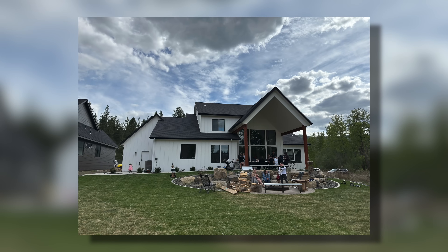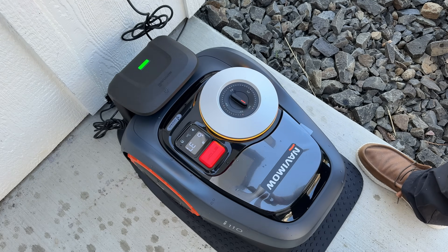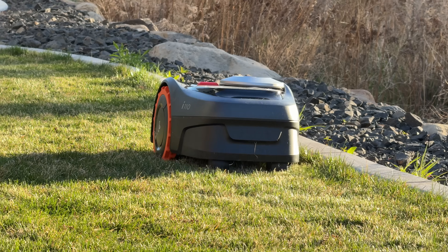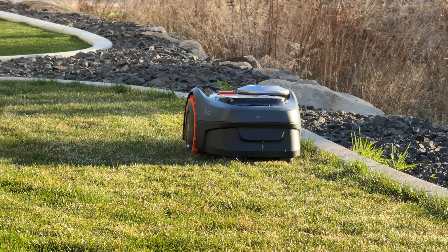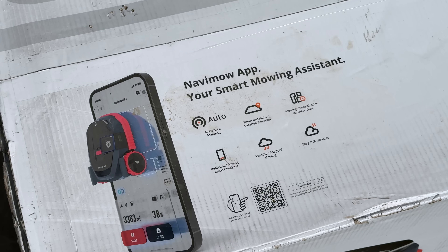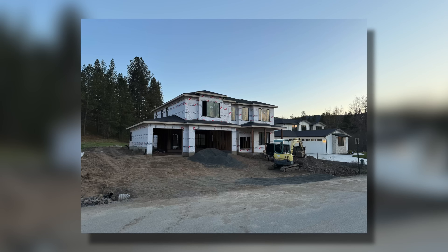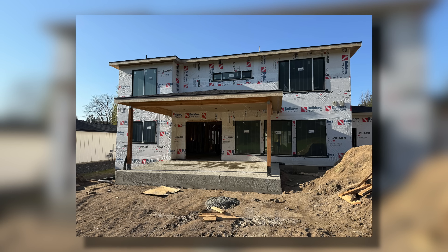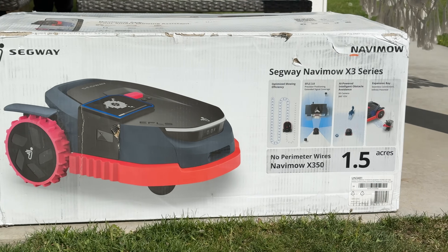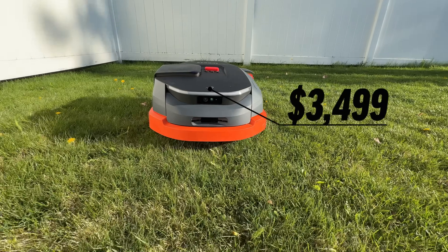This one I set up at my brother-in-law's house — he's been asking me for a couple of years. He just built a beautiful home with a super nice green lawn, so we set that up in his backyard. Personally, I got the higher-end model for my lawn, which is currently pretty small, but I'm building a new house with a larger lawn. That model is the Navimo X350 — a 1.5-acre model.